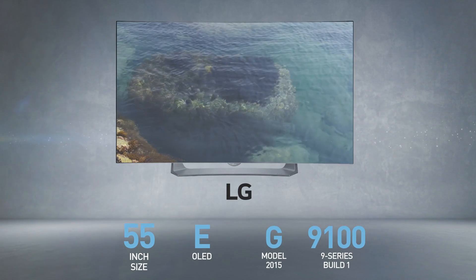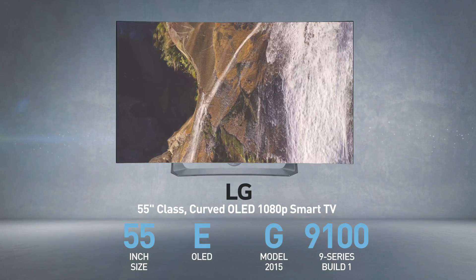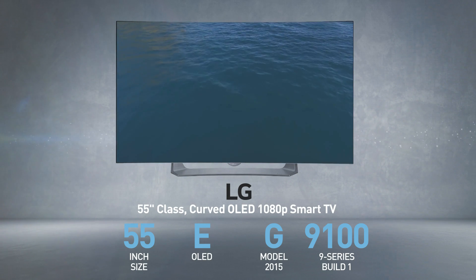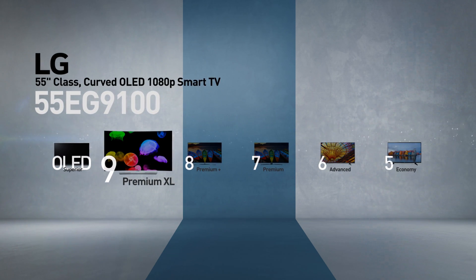The LG 55EG9100 is also called, among other names, 55 inches class curved OLED 1080p smart TV. This model belongs to the 9 series, LG's premium XL line of TVs.